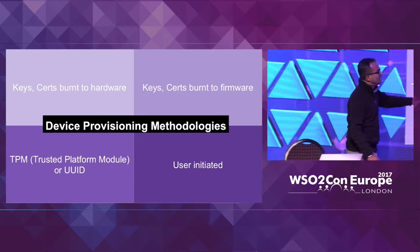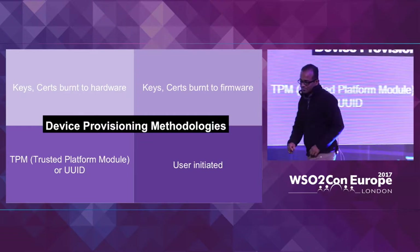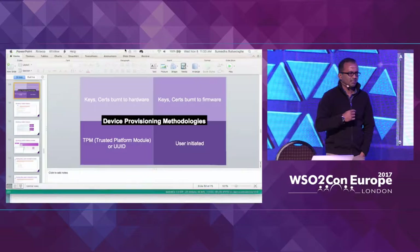What we are going to do is related to the firmware-burning approach and the user-initiated approach. I'll come back to that later on.